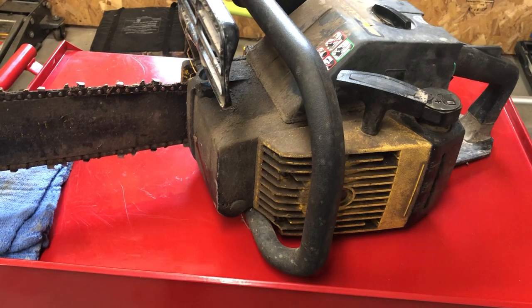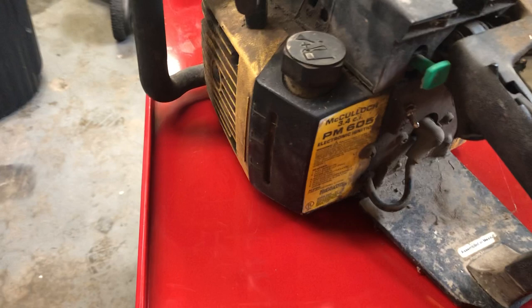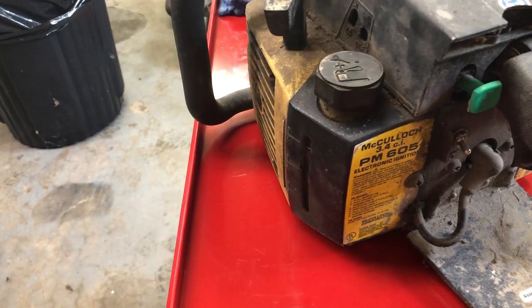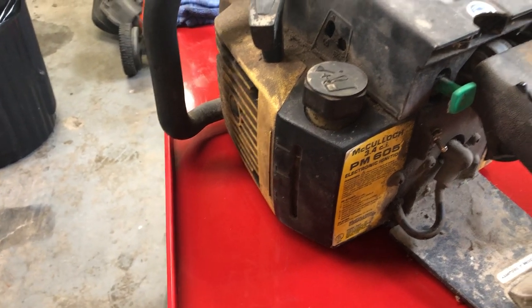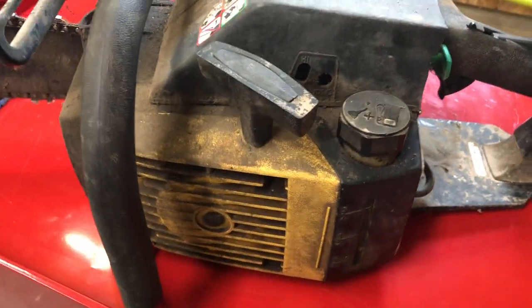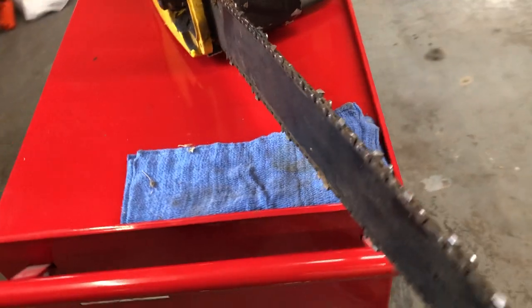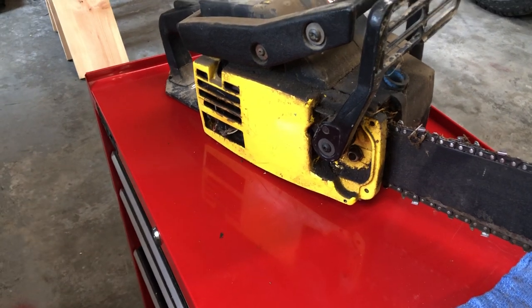Super quick overview of this saw. This is a late 80s McCulloch Promax 605. It is a 3.4 cubic inch saw, which is 58cc. These McCullochs started production in 1985 and they quit making the 605 around 1994. They run off of a 40 to 1 mixture for your two-stroke gas. Right up front is where you add your bar chain oil. It's currently running a 20 inch bar, but this 58cc power head is able to run up to a 24 inch bar and chain.